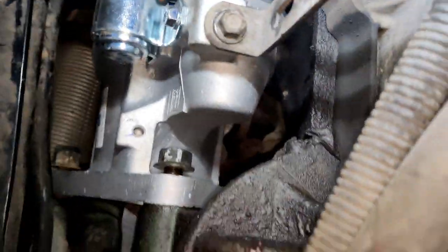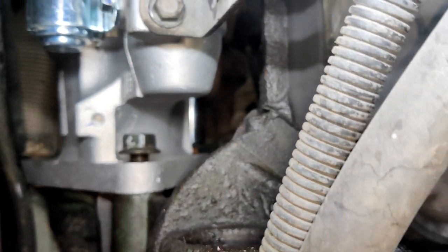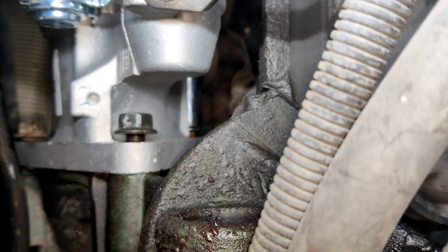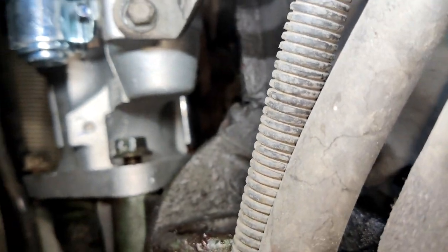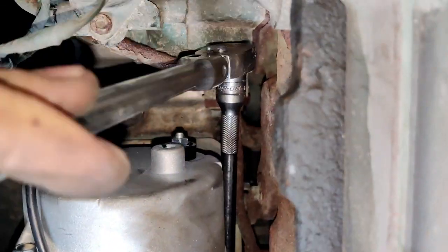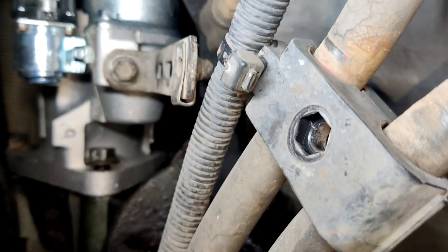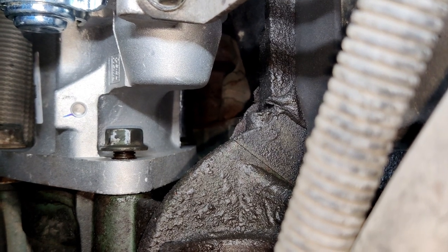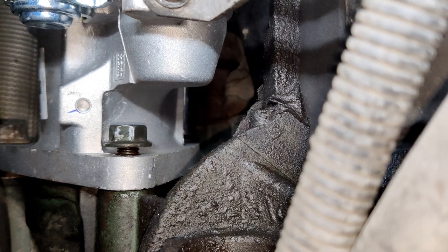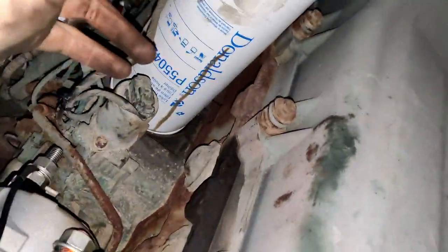Now I'll try to tighten it — let's see what we can do. As you can see, in our case it worked out well. All three nuts are tightened. Now we can attach all the wires back.